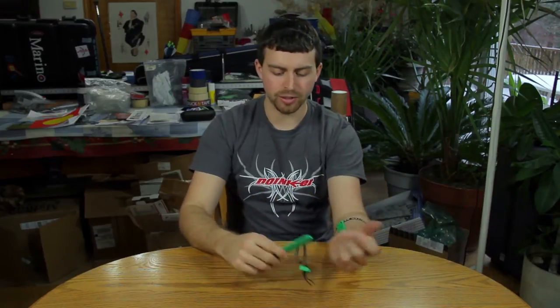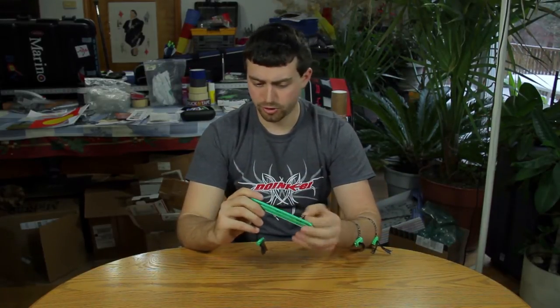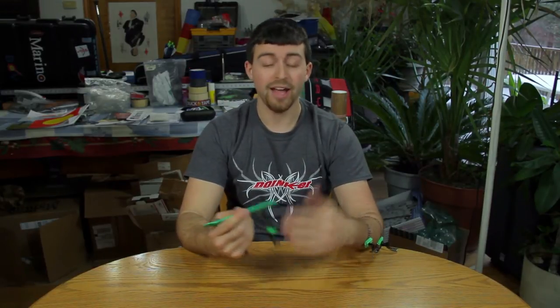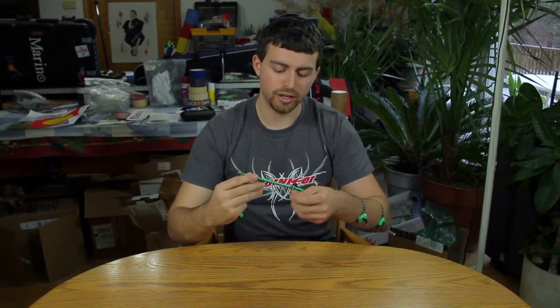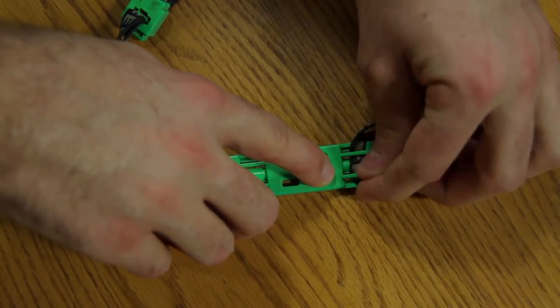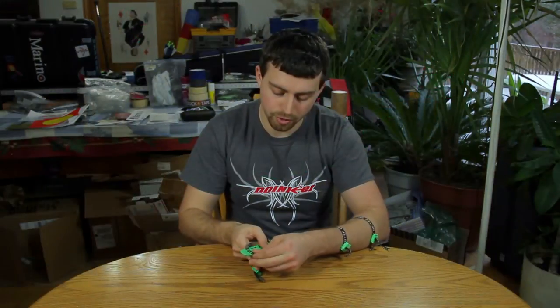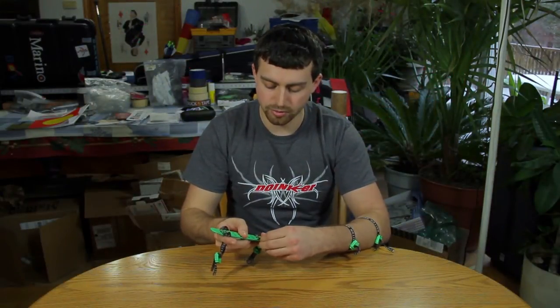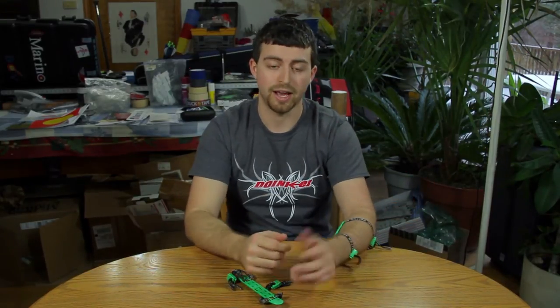I have two here because this one was actually my first one. After three or four years worth of use, shooting every single day, I actually managed to wear it out. Hopefully you can see — we'll zoom in — but there are these little pieces of plastic here and they have actually broken. So after taking this arm guard on and off for all those years, I finally wore out the plastic and had to buy another one.